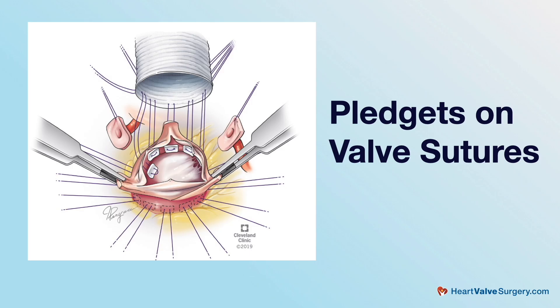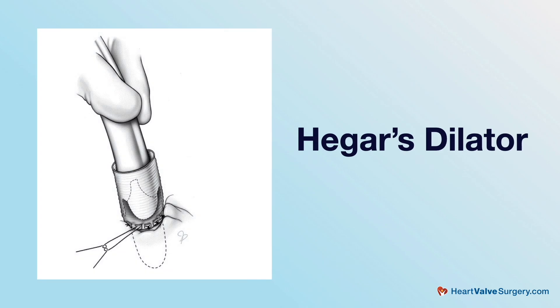What we're going to be talking about is the modification I introduced some 25 years ago, maybe a bit more, for the David re-implantation operation. The modification involves putting pledgets on the valve sutures that are used to implant the valve and the freed-up aortic valve — what we call the left ventricular outflow tract — into a new plastic tube. In addition, the way I started doing it was using a Hegar's dilator and tying the sutures down around a Hegar's dilator that is the correct size for somebody's body surface area.